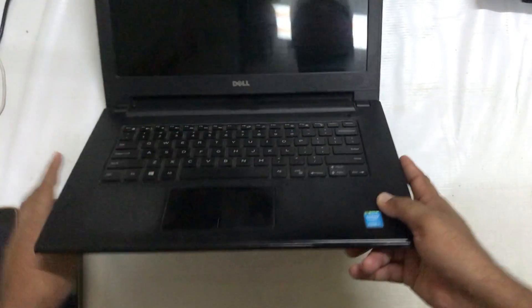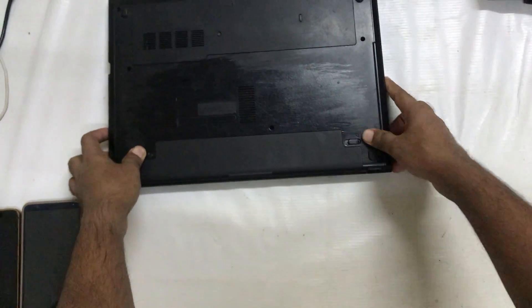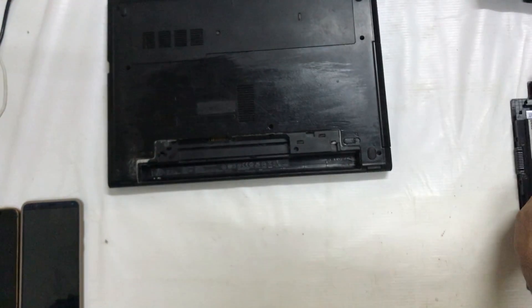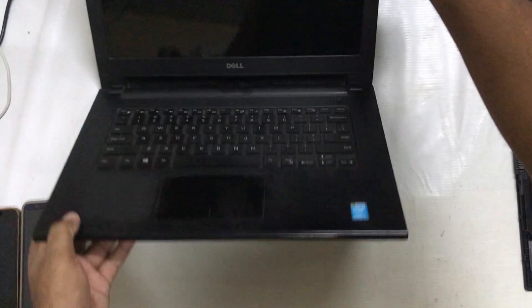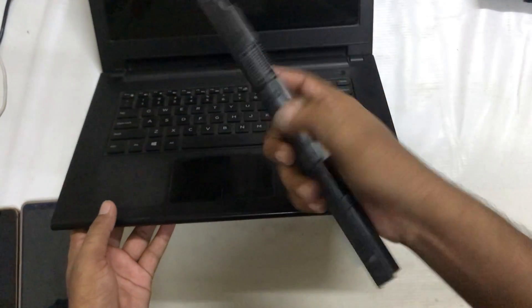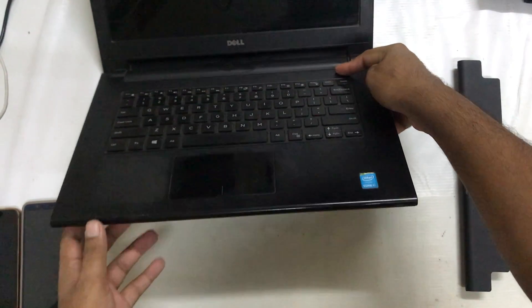Now see, second step: simply I will disconnect the charging cable. Now I will go ahead and extract the battery from the laptop. So now see guys, I have removed this battery from the laptop.